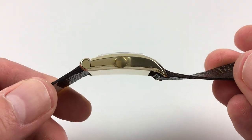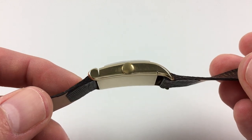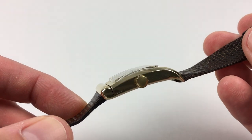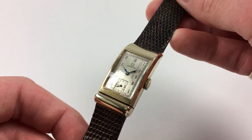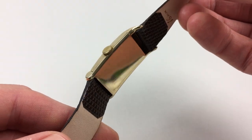The case has a really unusual profile, with scroll lugs to the base and horn-shaped lugs to the top. There's also a polished chamfer to the edges of the top of the case, and the case back is curved with a polished finish.